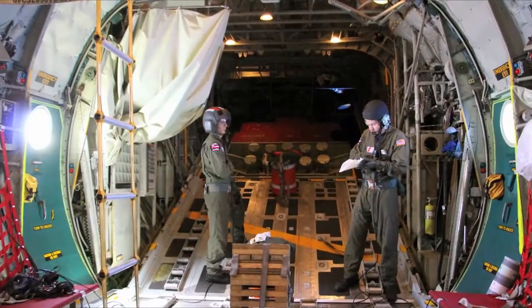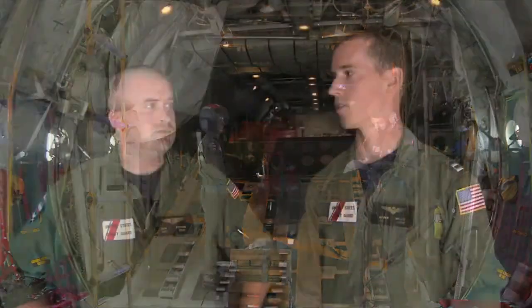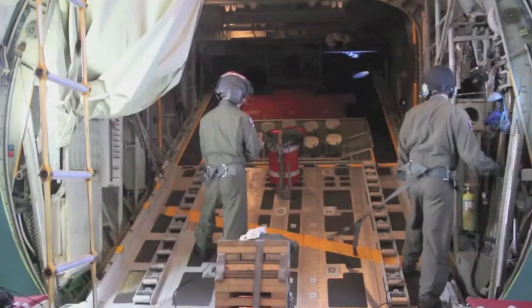Every drop that we do is slightly different, depending on what needs to be dropped, what the weather on scene is, and how long we can loiter overhead. All that planning goes into effect — talking with the crew and making sure everyone's on board and knows exactly how it's going to go down.